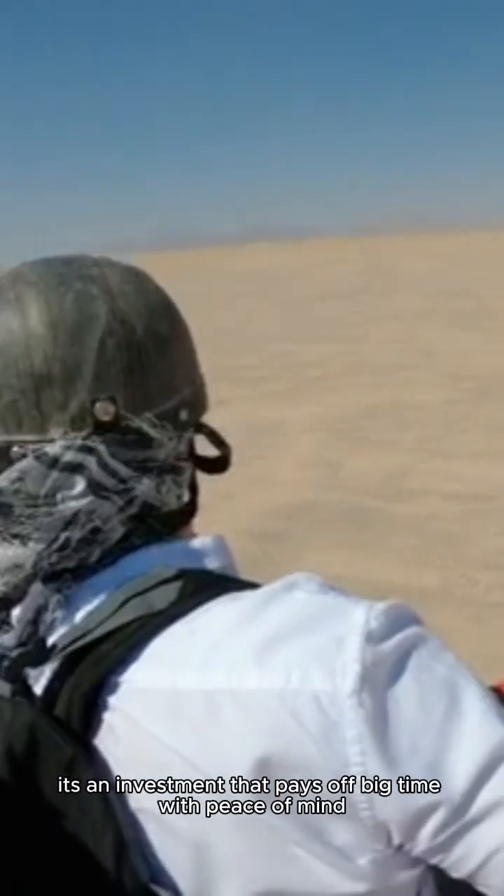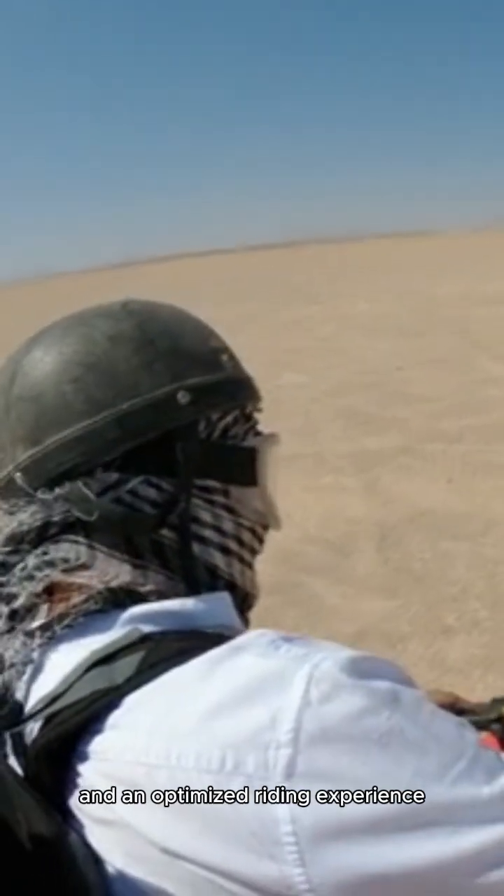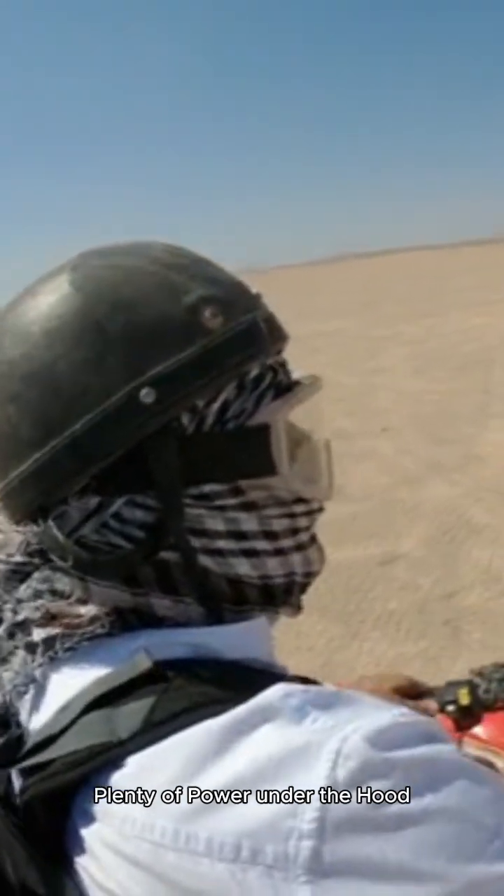At just $399, it's an investment that pays off big time with peace of mind and an optimized riding experience. Plenty of power under the hood.